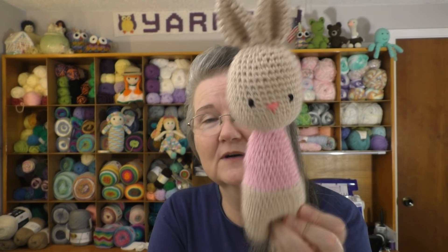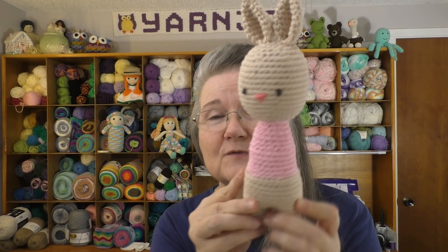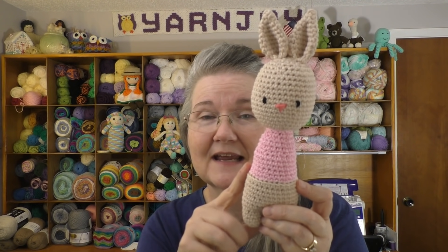Finished object number two is the bunny rattle. This is the second one I've made — I made one previously for my grandbaby, who is a boy. This one I made for a little girl. Same pattern, I just used a different color yarn — this is I Love This Cotton in some sort of tan color.